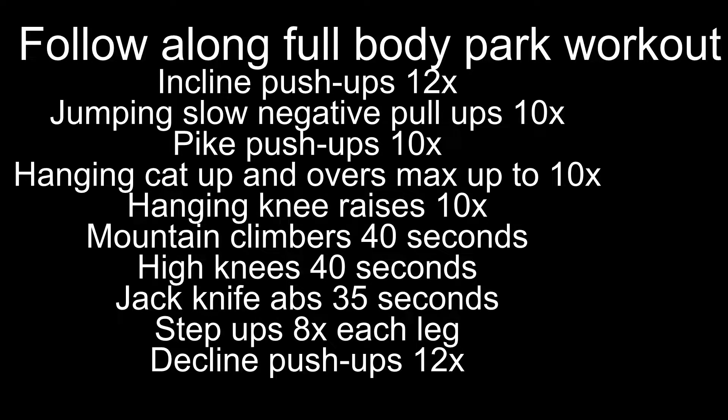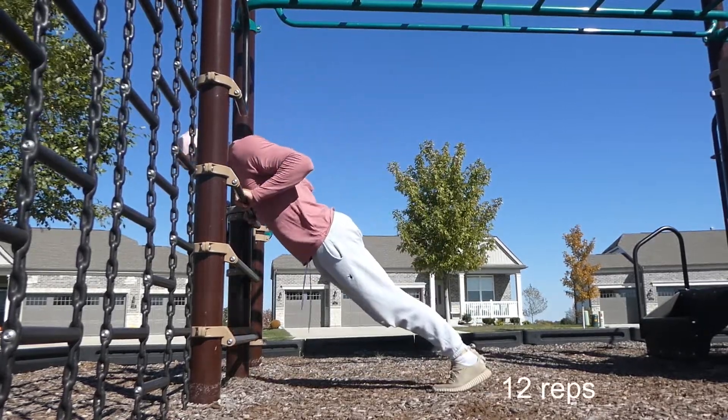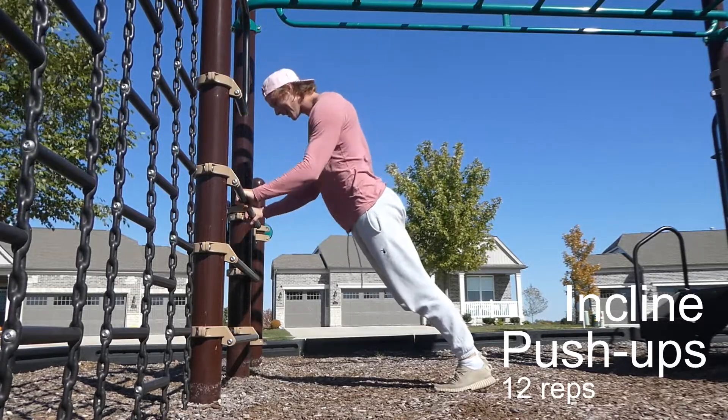What is going on guys, it's your boy here. Today we're about to jump straight into a full follow-along park workout. I would say this is a beginner's workout mixed in with some intermediate calisthenics skills.